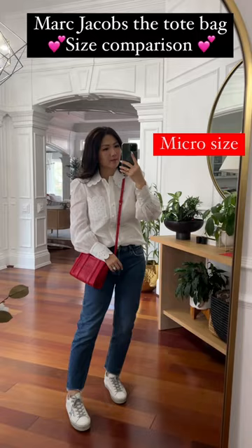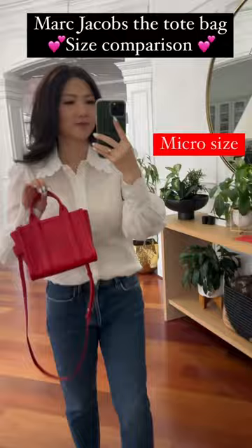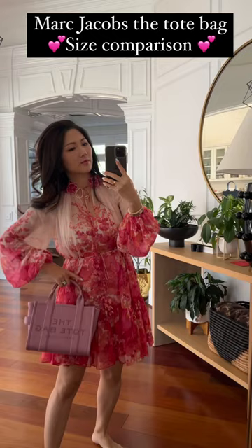Now I really want one or two, especially this size micro. It is so cute and it's gonna fit so much. And I love the red, of course.